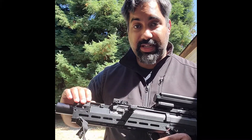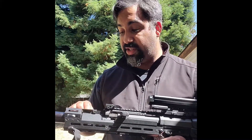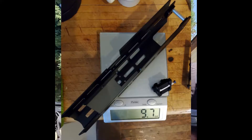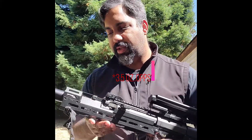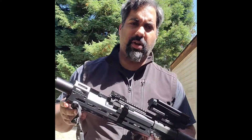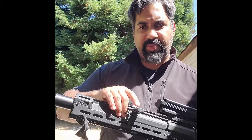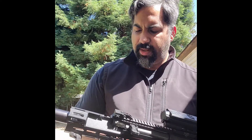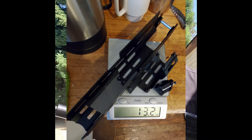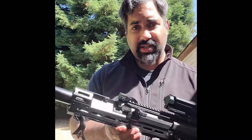This front section on my gun is not actually bolted down — it's just here to show you the complete piece. You can take it off, which actually reduces the total hand guard weight by about seven ounces. Even with all the mounting hardware, both pieces together are actually lighter by about half an ounce than using the standard RFB hand guard and quad rail, so you get more space and less weight.